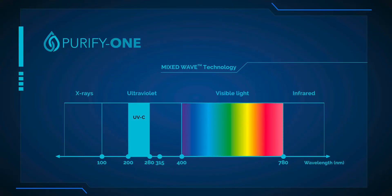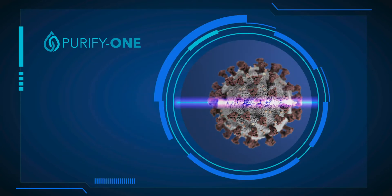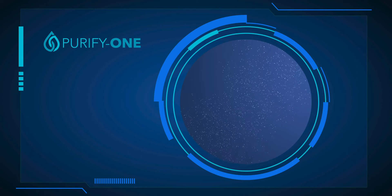a proprietary combination of both UVC and UVA wavelengths. These ultraviolet UV wavelengths damage the DNA and RNA in bacteria and viruses, rendering them harmless.